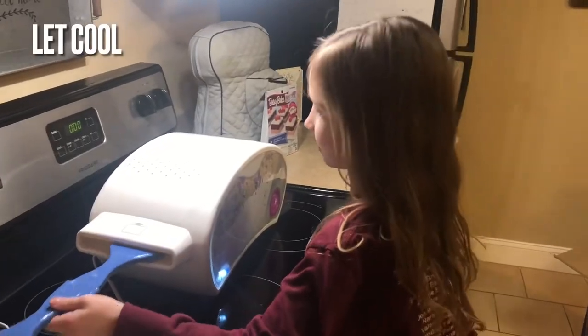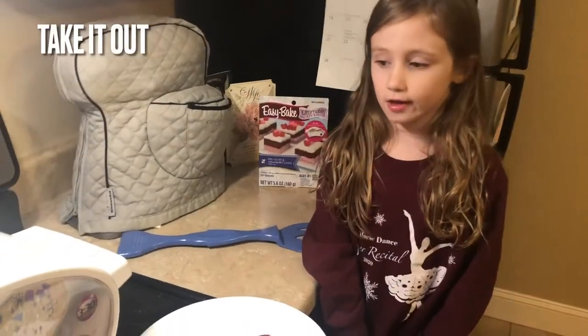Now we're going to put this to the corner. Now I'm going to take it out of the cooling rack and the pan.